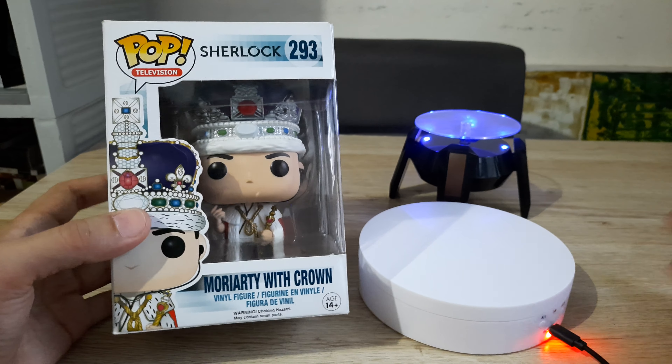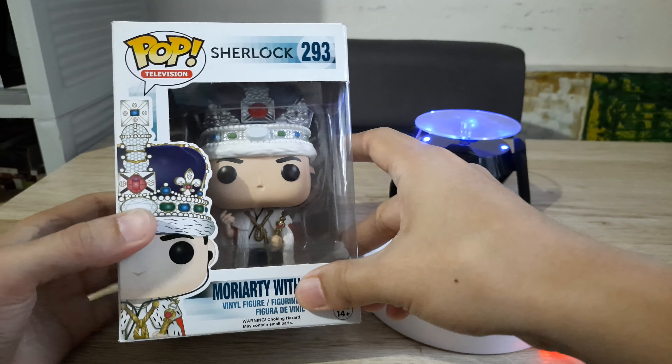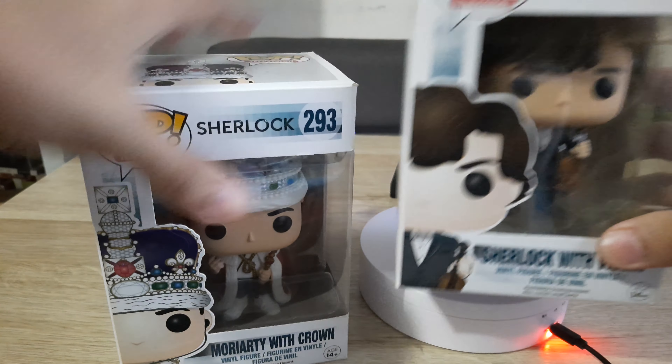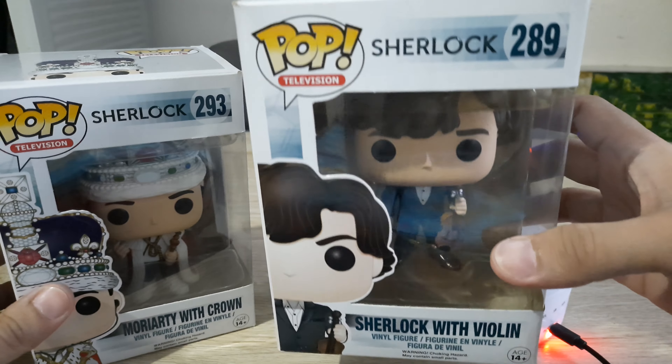Hi guys, welcome back to my channel. If you're watching this Moriarty with Crown video, I think that you should also watch my Sherlock Holmes with violin video.